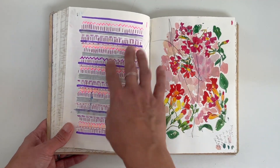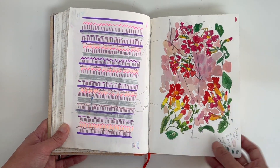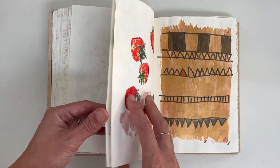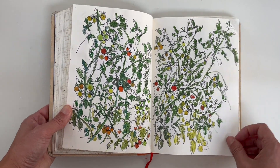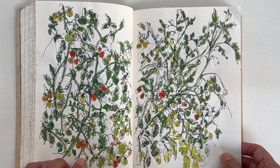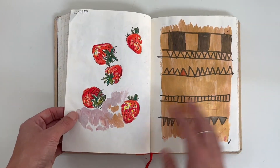I allowed myself to doodle as well. I had one page of doodling, and then one page where my youngest actually scribbled on. This spread I really like — it was the tomatoes. My husband is the green-fingered one and managed to get some tomatoes going, and we had a really bumper crop. I enjoy this one. It started out as just a fine liner sketch but then I added the gouache on top.